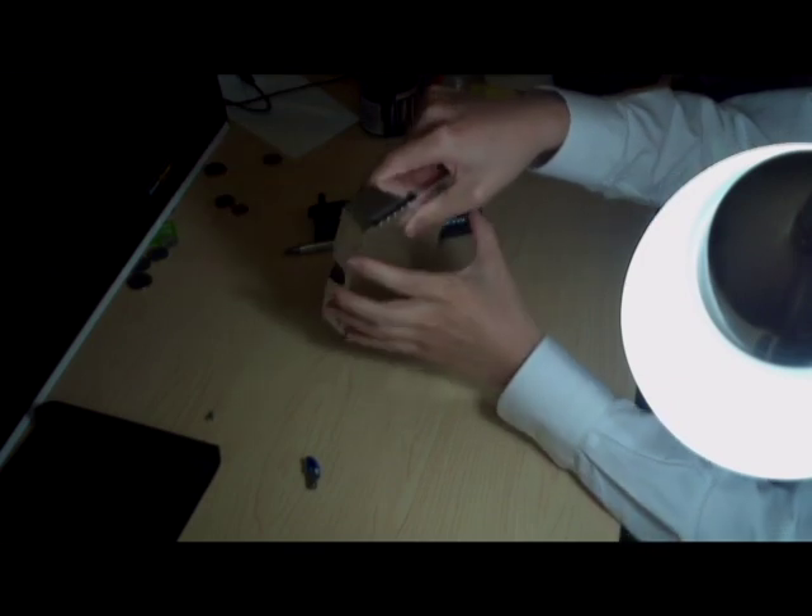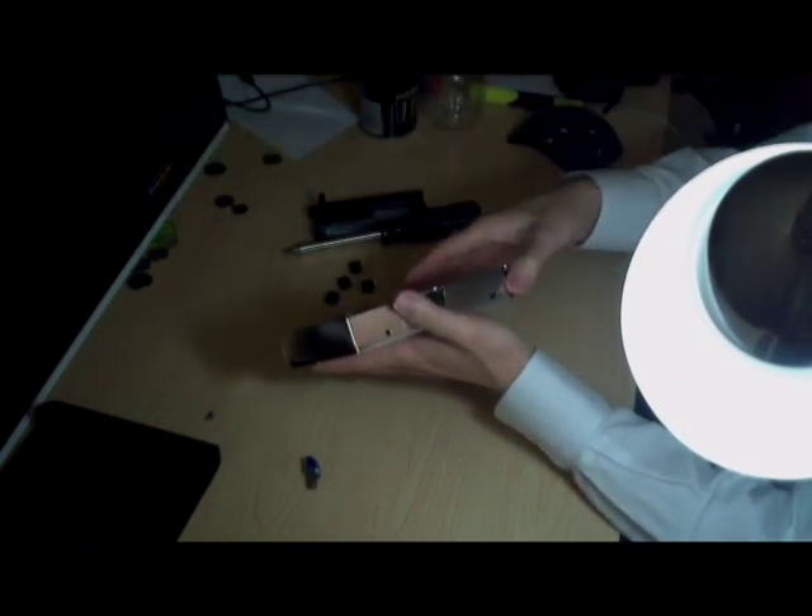And there you have it — that's all you have to do to take the Seagate drive out of the tray.